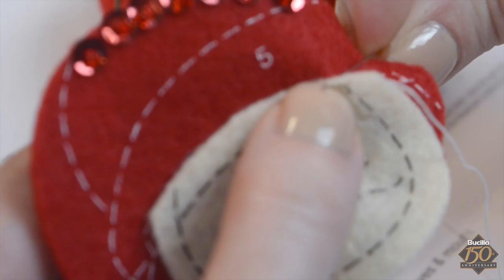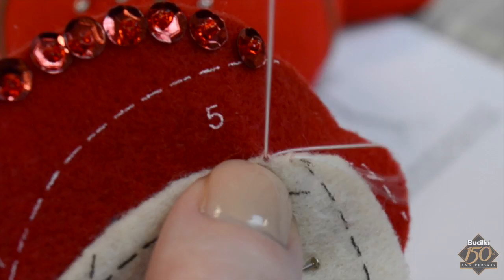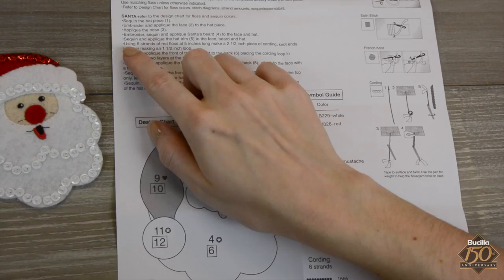Continue following all the instructions, color charts, and stitch diagrams using the same methods to attach beaded sequins, cut felt pieces, and to assemble the remaining parts of the front of the Santa ornament. Before attaching the front to the back, create a twisted red cord as indicated on the instruction sheet.